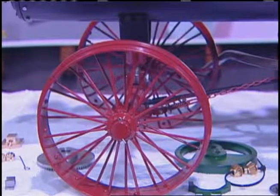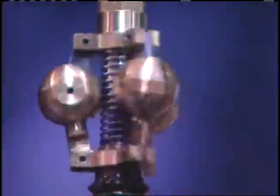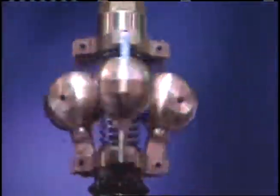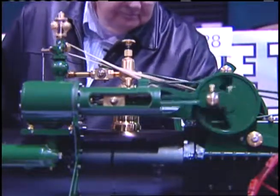I made every part on this with the exception of two castings, which were the governor and the heat exchanger. Everything else was made from bar stock that I machined myself.